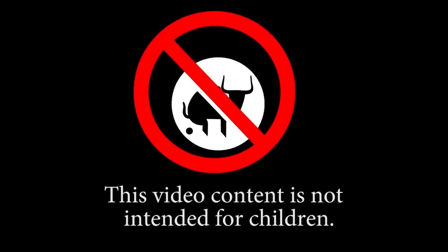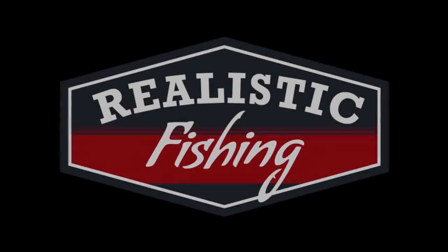This video content is not intended for children. Welcome back to Realistic Fishing. Today we're going to go over some unusual fishing lure finds — stuff I found at the flea market and Ollie's. I also got a little bit of subscriber mail, and we're going to pick the winner for the 60,000 subscriber giveaway. Let's just get into it.